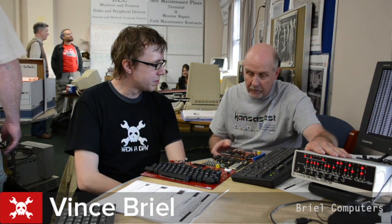I am Brian, here with MFA, and here we have Vince Brill of Brill Computers. He makes replica kits of classic computers — everything from the early to mid, late 70s, from the early age of computers.